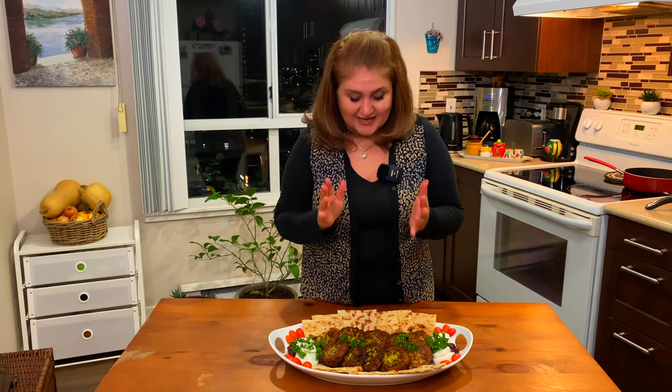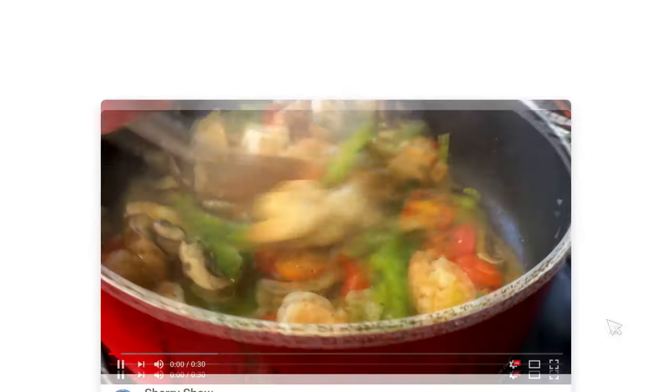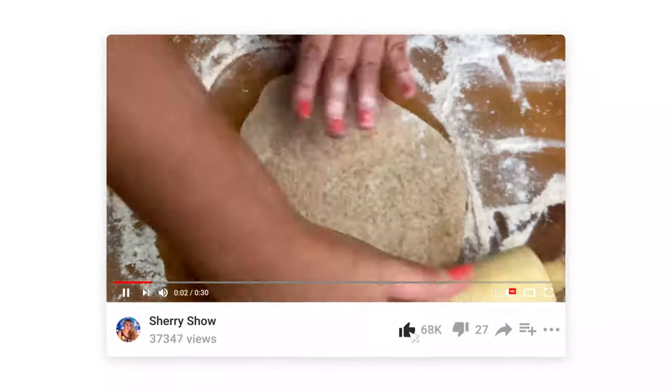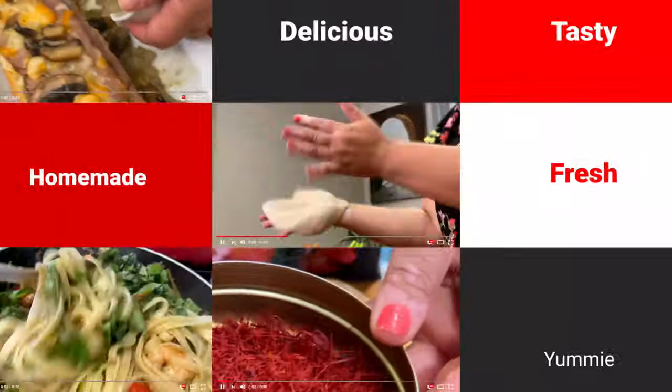I hope you guys are going to make it. Once you make it, please send me a picture so I can see how you did. Leave me a comment about this dish and let me know how you liked it. If you'd like me to cook more traditional food, just let me know. Until next time, cheers! Thanks for watching — if you like this video and want to see more, please subscribe to the channel and leave a comment below. I love to read your comments.